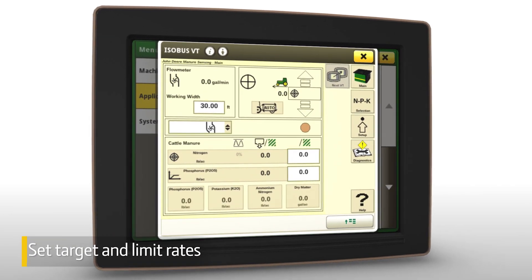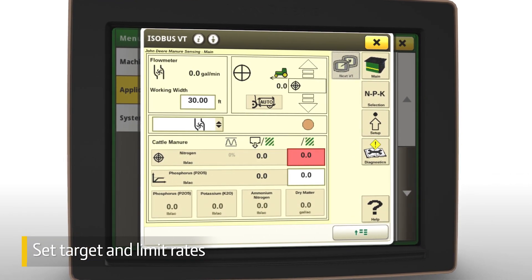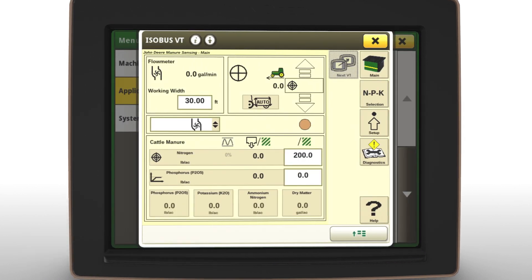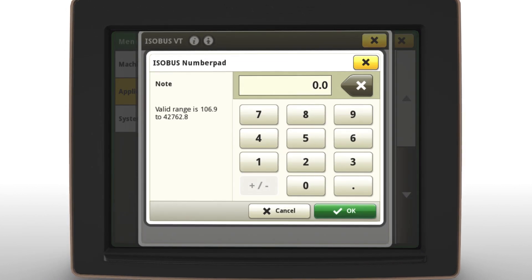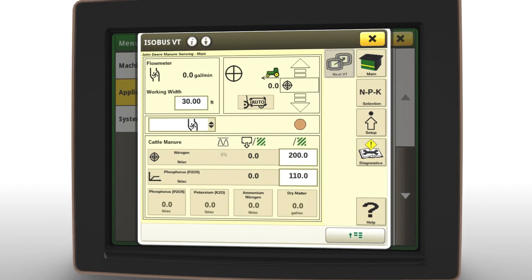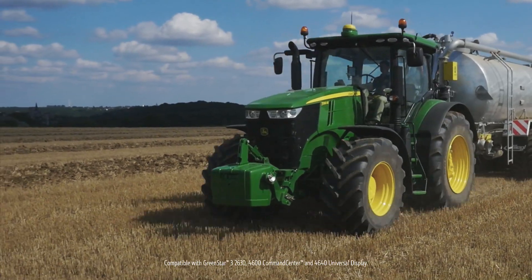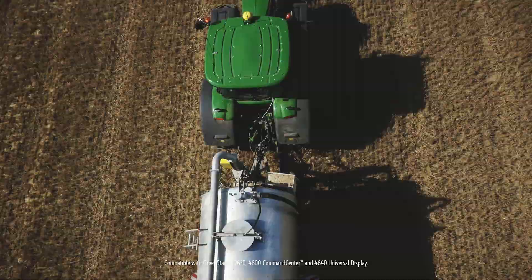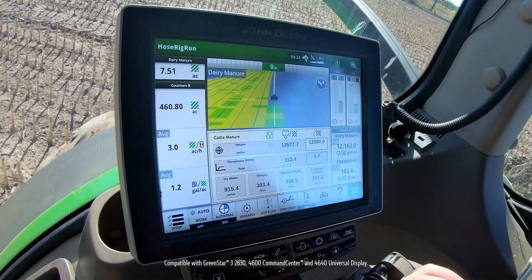To manage application needs, you can set a target rate for one nutrient, such as nitrogen, and select a limit rate for another nutrient, such as phosphorus. If you have tractor implement automation, ground speed will be adjusted automatically to maintain those desired rates. If you do not have this automation, you can maintain those target rates by manually adjusting your tractor speed based on real-time data shown on the display.